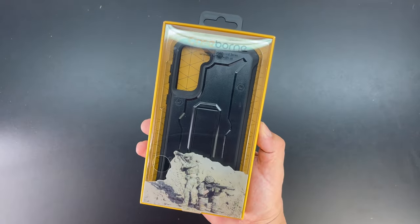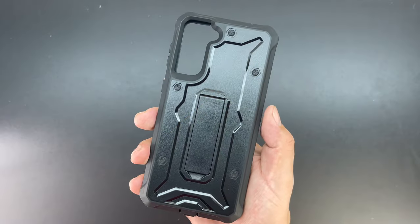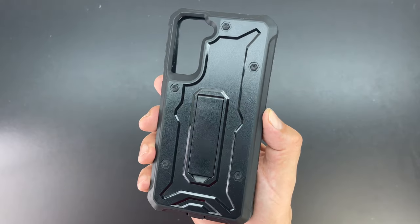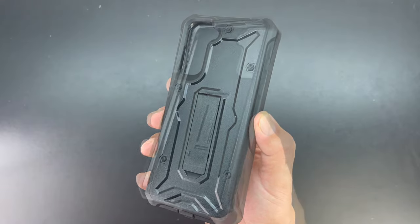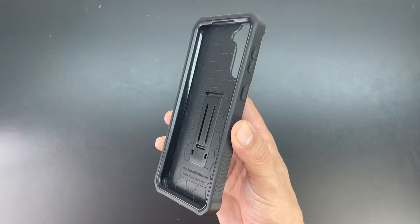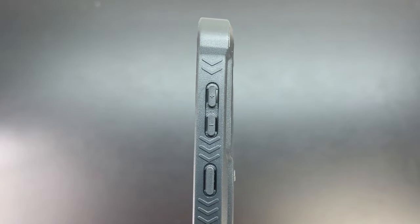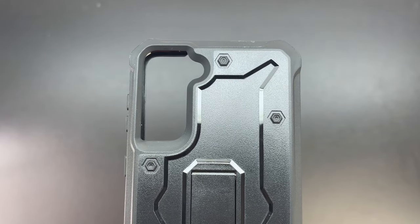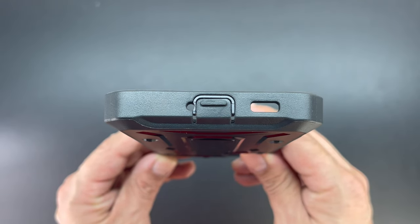Next up is the Vanguard series case for the Samsung Galaxy S21 Plus in black. This is a super duty construction case that offers dual layer protection. It also has a shock absorbing TPU combined with an impact resistant thermoplastic hard shell, making for an excellent protective case. You get a raised lip for screen protection, the volume and power buttons are protected, and on the back is a cutout for the camera system. It is awesome having that kickstand in place on this particular case.